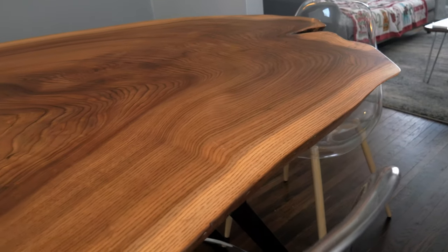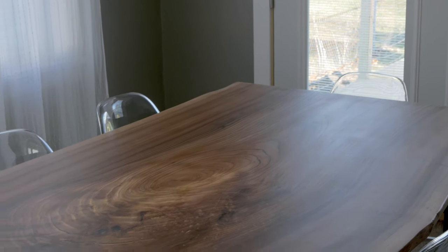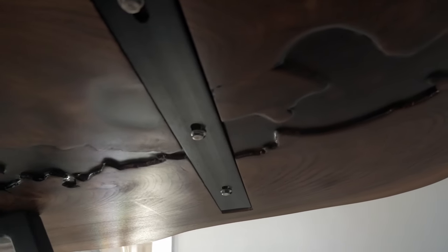There it is — a nine-foot live edge dining table with a steel base that comfortably seats eight people. This was one of my biggest builds to date and was definitely challenging in my small shop. However, I'm extremely happy with how everything turned out, and it goes to show that just because you have a small shop doesn't mean you can't go big on your projects. Alright guys, that's going to wrap this one up. To stay up to date on future projects, make sure you hit that subscribe button. Thank you again for watching, and I hope to catch you on the next one.